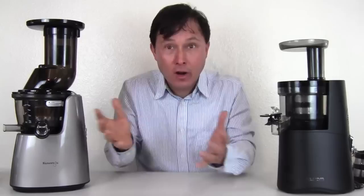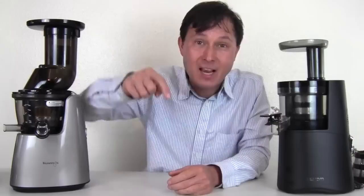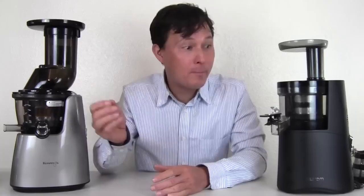I have over 450 videos on this YouTube channel, many of which compare different juicers so you can choose the best juicer for you. I also have videos going over different styles of juicers and why you might want one over the other. Be sure to check the links below this video to find my most popular videos that can help you select the best juicer for you.